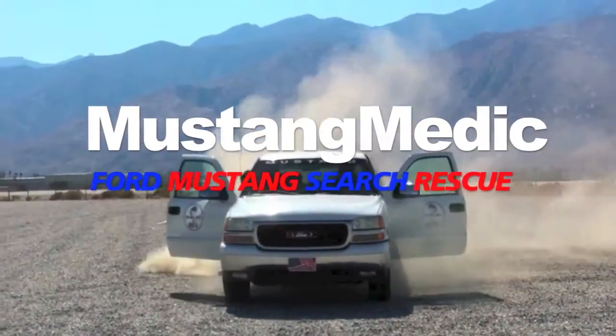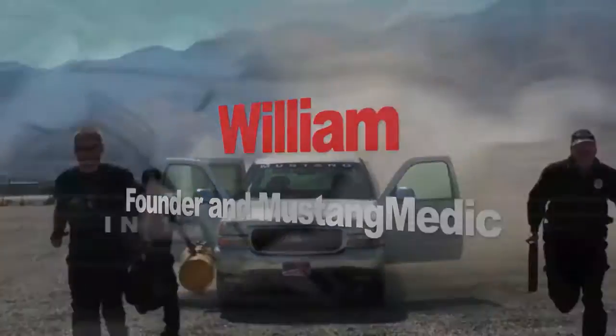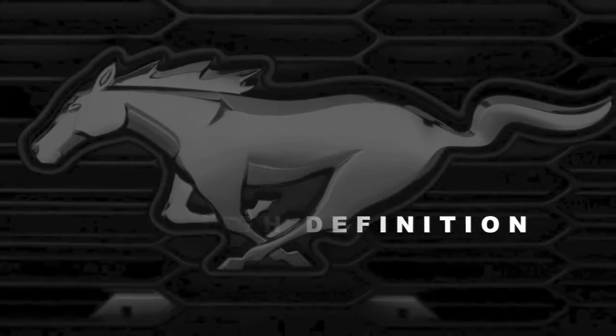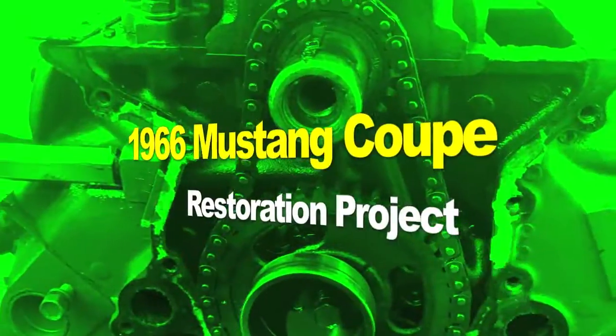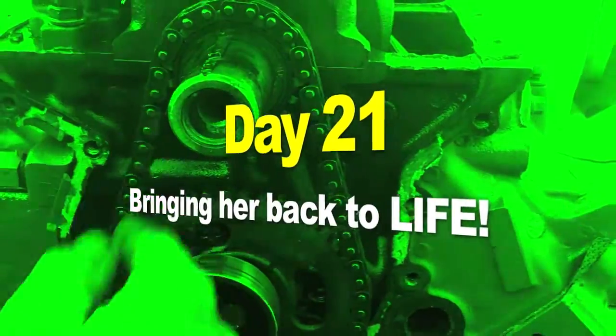Mustang Medic — Ford Mustang search and rescue. The 1966 coupe restoration project, Day 21: bringing her back to life.